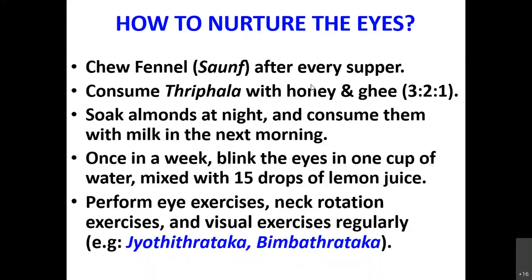Welcome to the second session of Health Head and Healthier Mind. Looking at the slides we were discussing yesterday, at the end I had told you to perform eye exercises, neck rotation exercises, and visual exercises regularly. The eye exercises I am going to show you in the next slide; neck rotation exercises I have already covered in the last session. I want to tell a little bit more about these visual exercises.